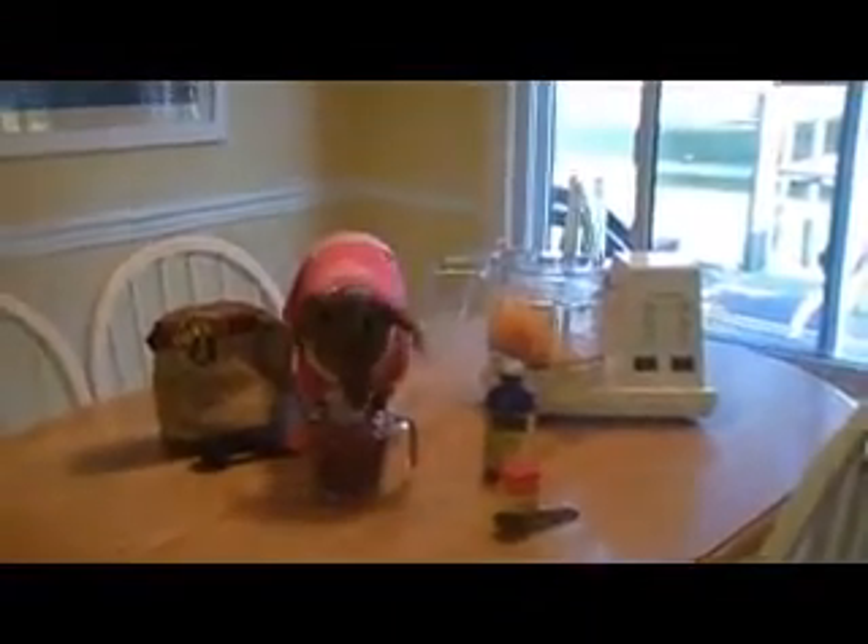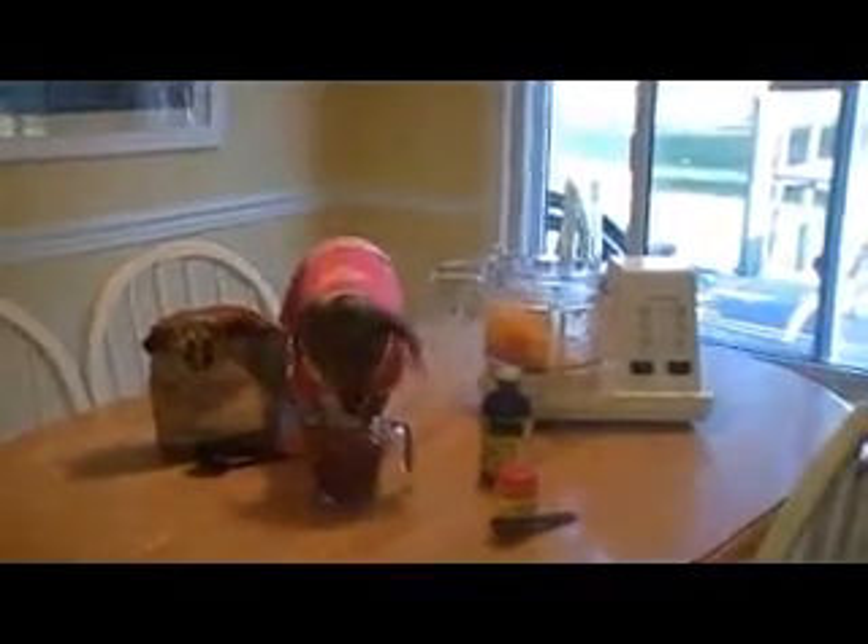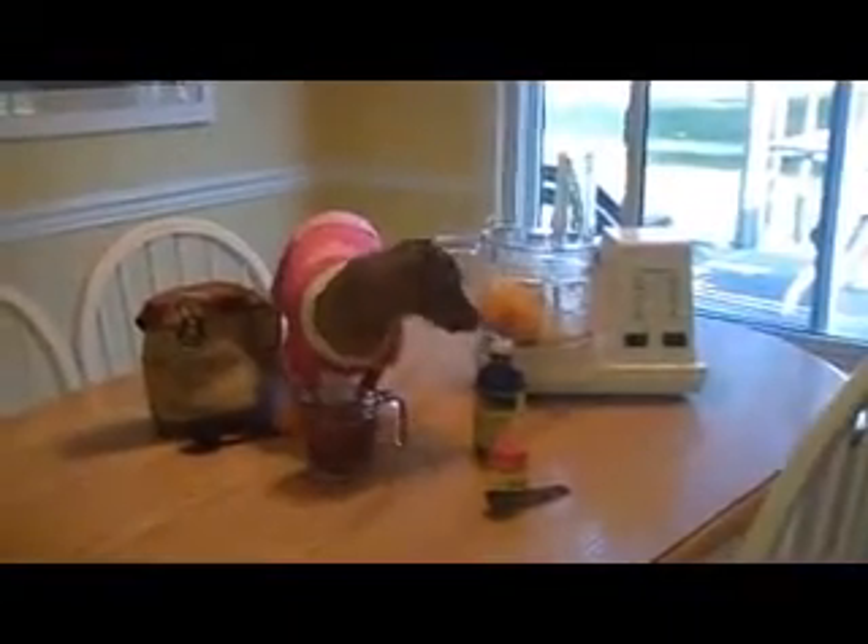Also, when you don't have teeth or don't have very many teeth, gravy helps your food get softer because kibble is hard. The last reason is because when you make your own gravy, you can add extra nutrients to your meal.